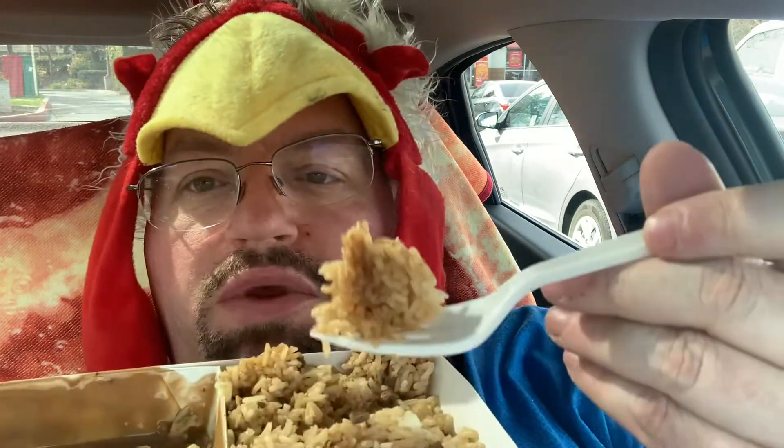First I'm going to try this adobo rice and see how that actually is. It looks good — nice flavor, nice and moist. Double sauce, really good.